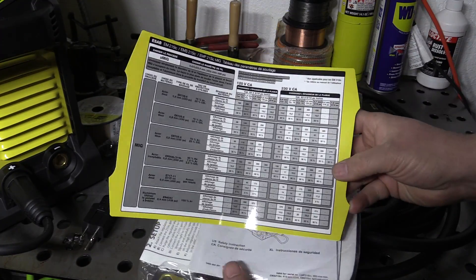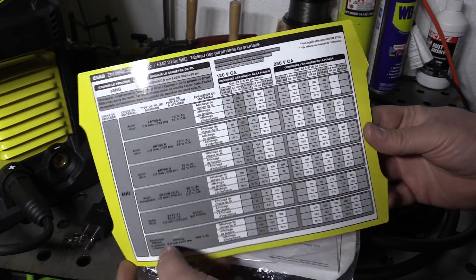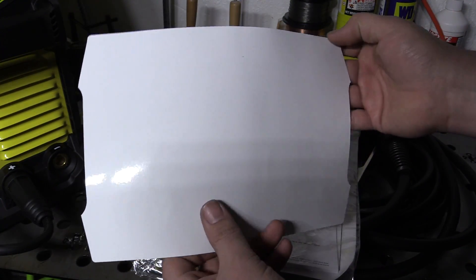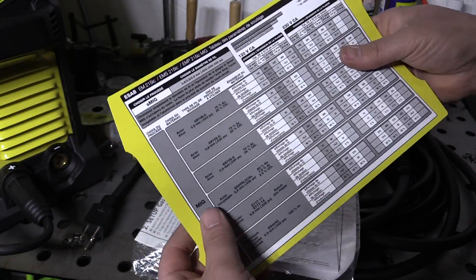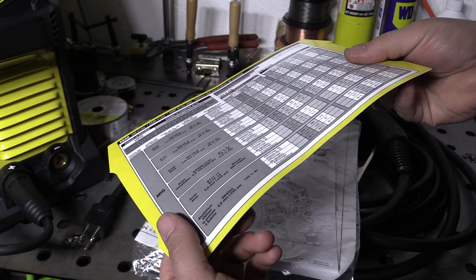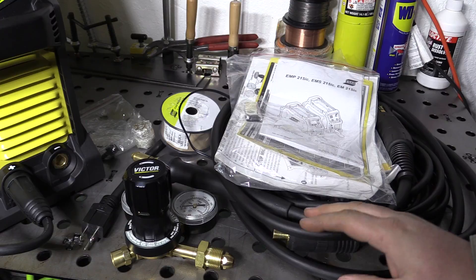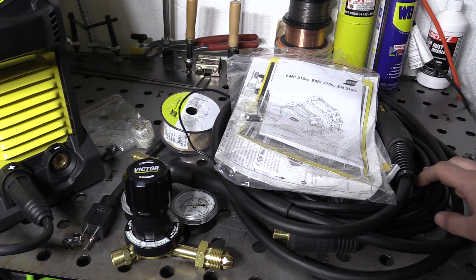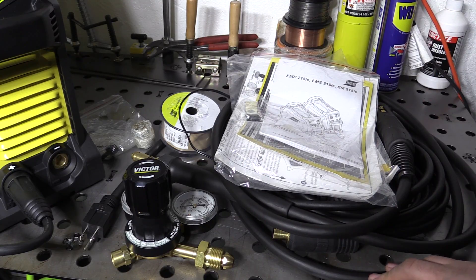It also comes with a settings chart that is basically almost the exact same chart that's inside the door of the welder, just in a different language. This isn't adhesive or anything — I kind of thought maybe it was peel-and-stick so you could replace the sticker in the welder, but it's just a card with the settings on it in a different language. So that's what comes with the welder overall. Pretty good quality on the accessories. The ground cable might be lacking just a tiny bit, but nothing that's not common with a lot of welders as far as what they include. That adapter cable is a little bit disappointing, but other than that the included accessories are pretty good.